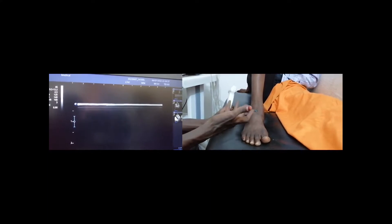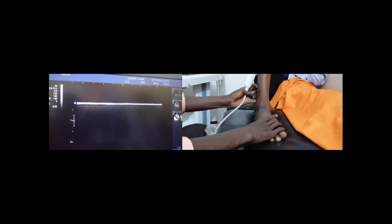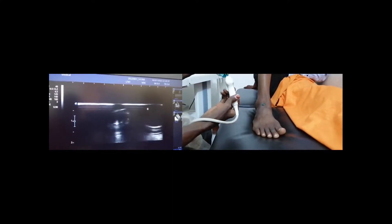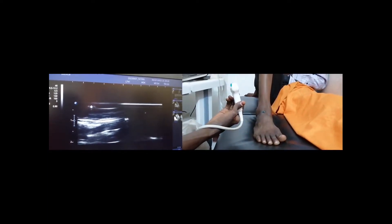Sometimes you will find some difficulties to find the tendons. You have to solve the problem by small internal rotation of the foot. So we are going to identify the tendons of the anterior compartment of the ankle.